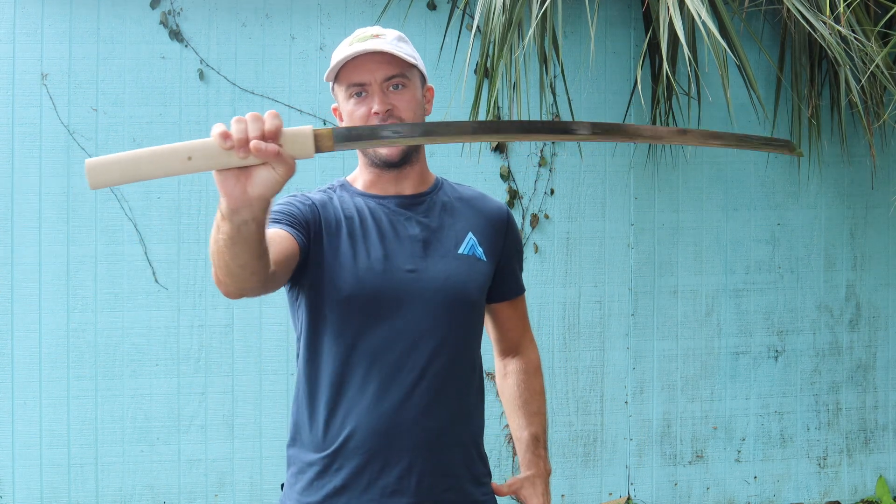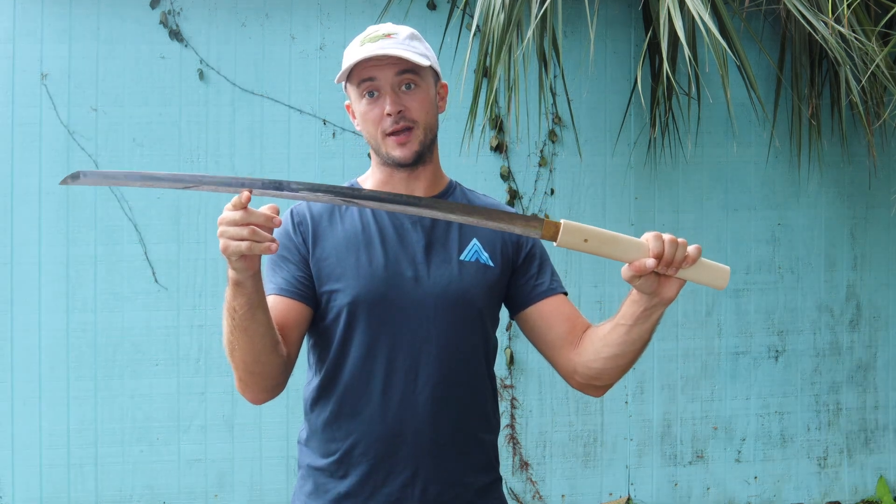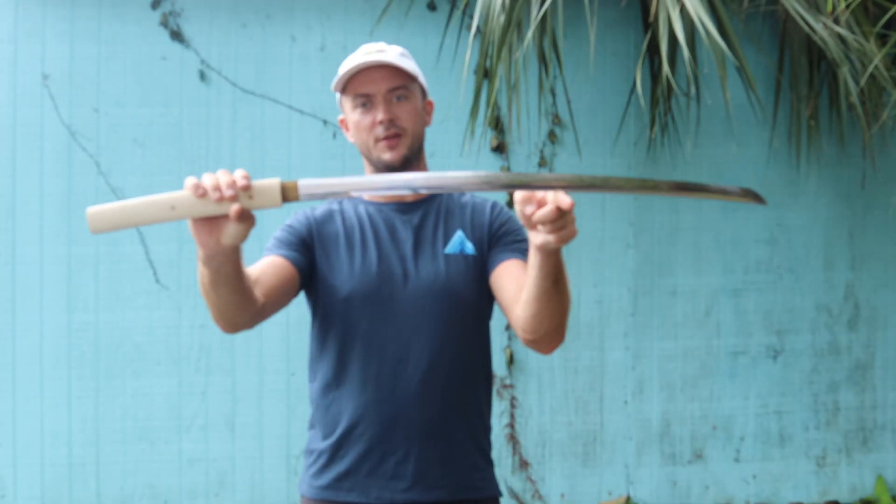Looking at 40 inches on the overall length of this single-edge Clay Tempered Katana, with a blade length of 28 and three-quarter inches. The blade is very sharp, as you'll see in the cut testing — wouldn't expect anything less from a Katana and from Balaur Arms quality. Weight on this one is going to be 2 pounds, 2 ounces — not overbearing at all.